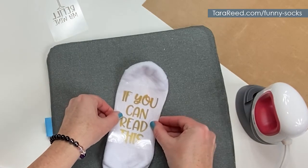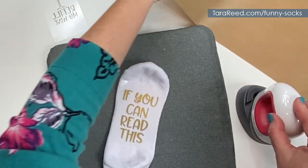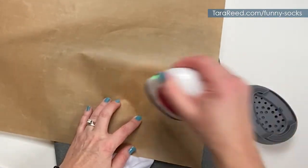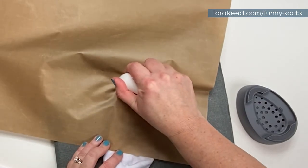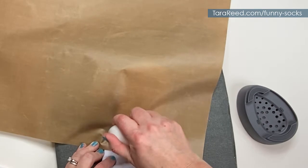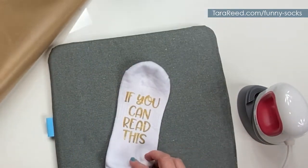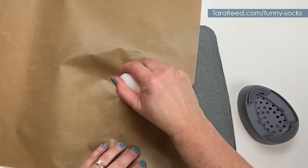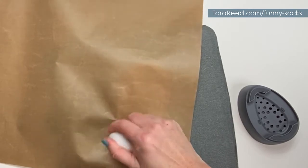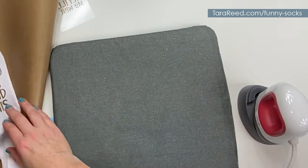Now you're just going to center the text right on the sock. This is a quick and easy gift for the person that has everything — great for stocking stuffers, white elephant gifts, or teacher gifts. Then just press it. Make sure it's stuck, and I usually like to do one quick pass more time.